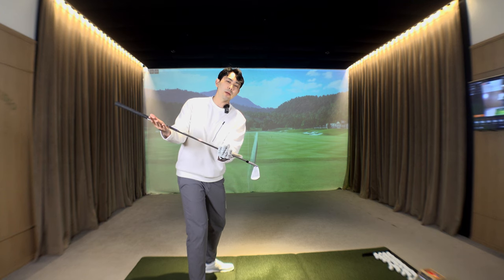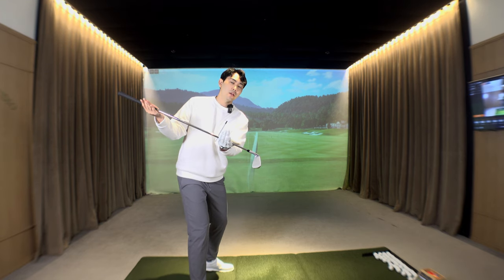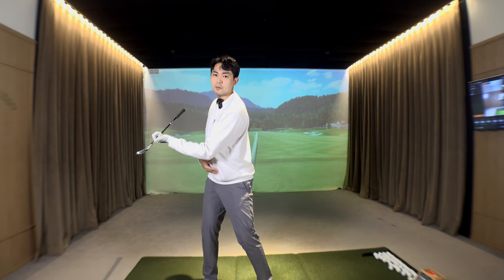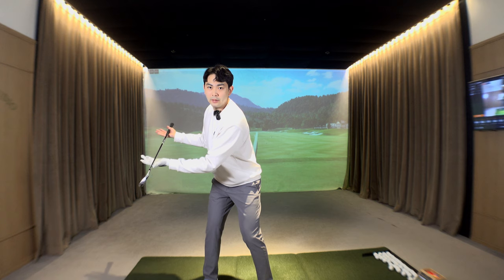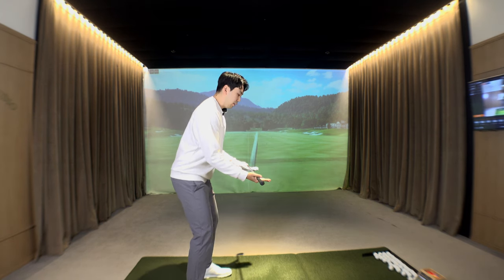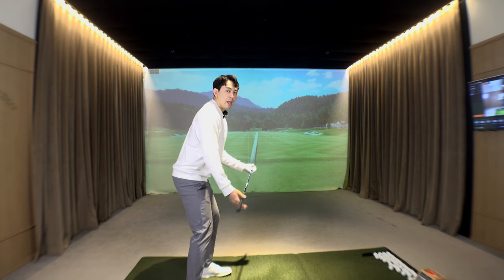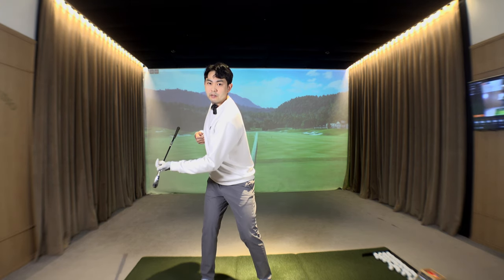From the setup position, rotate your body with a full turn to the top of the backswing. The first thing we're going to do in transition is push our butt back around two inches — wherever your rear end is pointing at the top of the backswing, push it back in that direction about two inches. Then rotate back to your setup position.